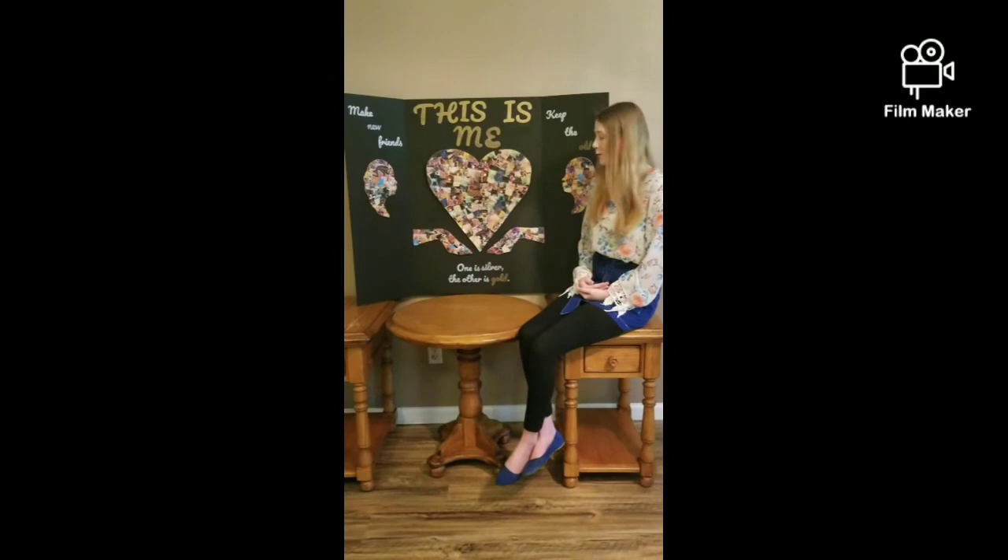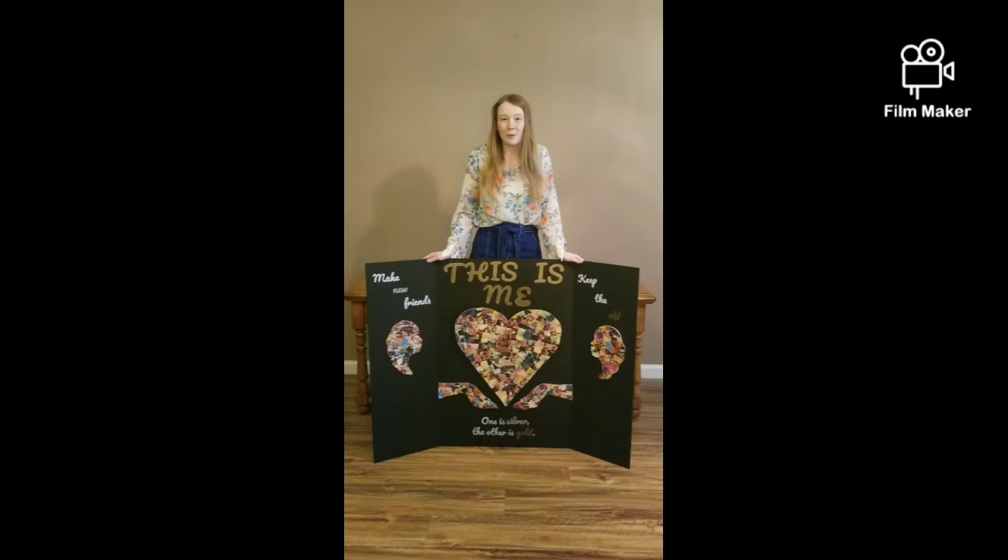I hope you enjoyed my reverse self-portrait photography project, This Is Me. I truly think that through this project, I have found out so much more about myself than I did before. Thank you for your time.